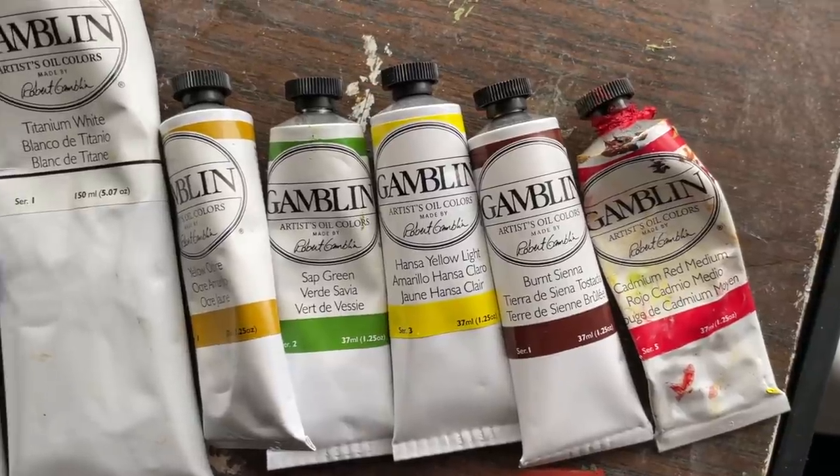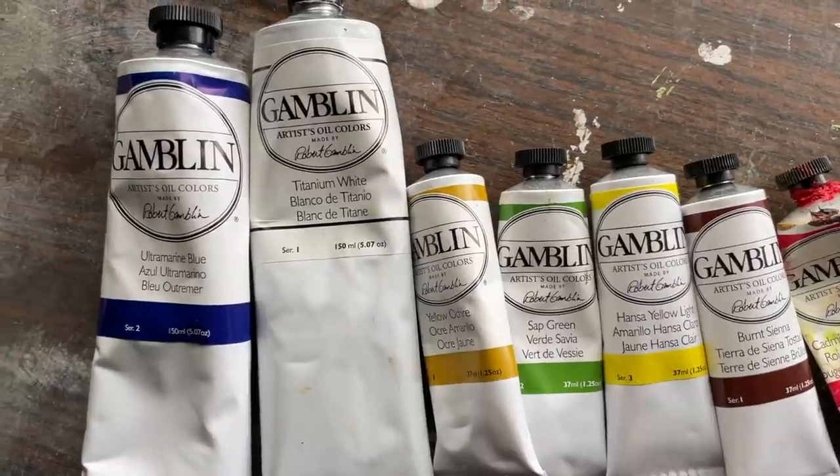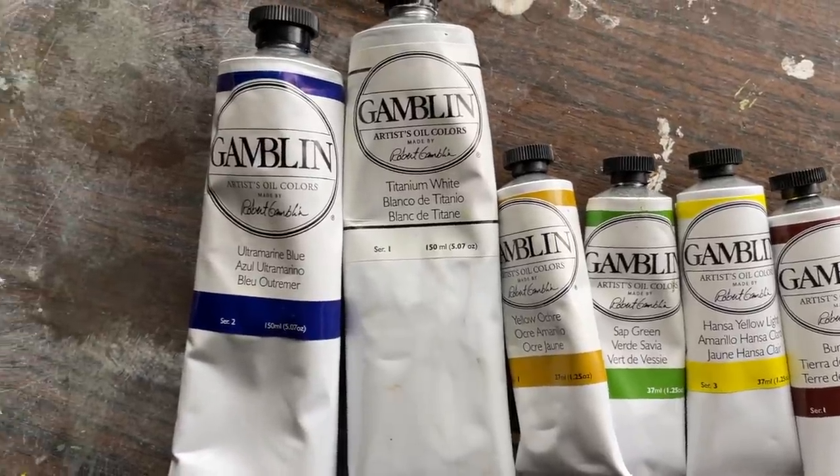This one's actually pretty simple. I've come to use pretty much just Gamblin oil paint. For a long time I did use Winsor & Newton. I find the Gamblin to be a better quality paint, but don't feel that you need to get it. Oil paint is expensive, and I've painted for years with Winsor & Newton — it's fine. Don't let anybody try and convince you that it's such a drop-off in quality that it's not worth getting Winsor & Newton. It's not true.